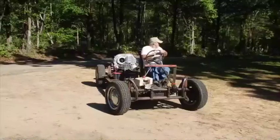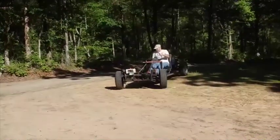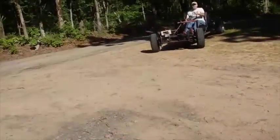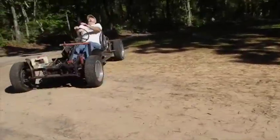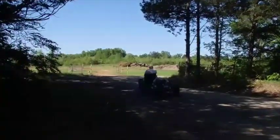There he goes, there goes cutworm! You had to kind of get it wobbled over. Look out, look out, don't fall out!